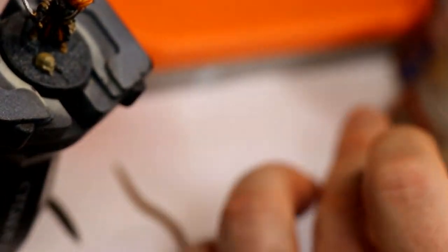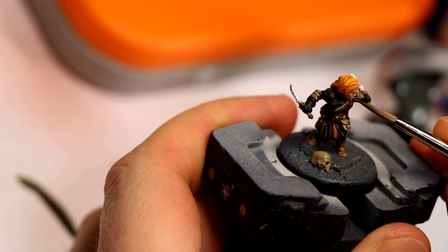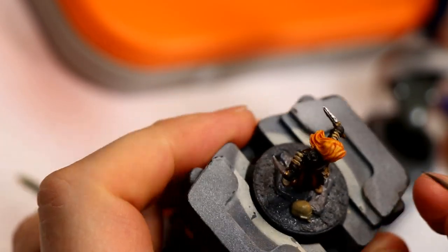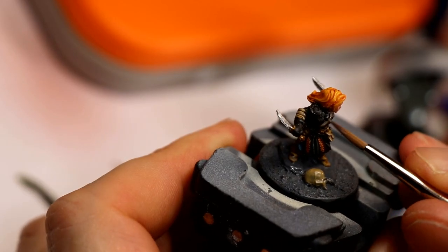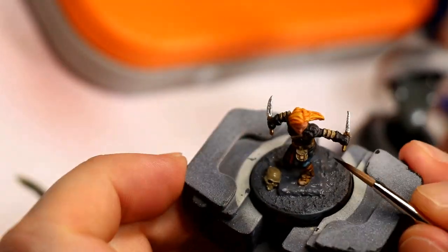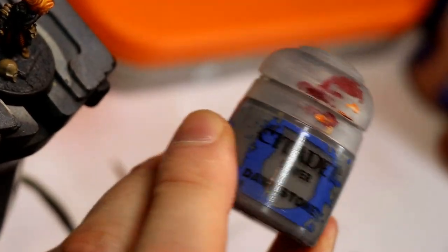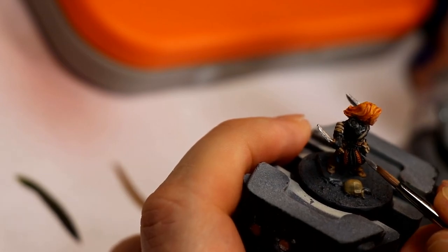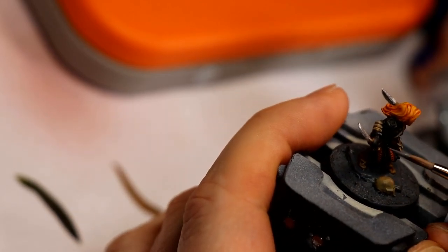Because of the way I used that black ink it did create some highlights that came through from the light primer, so highlighting it was a little tricky. I first used Skavenblight Dinge — a medium, slightly brownish grey — just to start pulling out some of the highest points in the folds of cloth and sharper edges of the armor. Then I followed that up with Dawnstone on the very sharpest edges, points, and corners — just like we did with the Screaming Skull on the leather in a previous step.